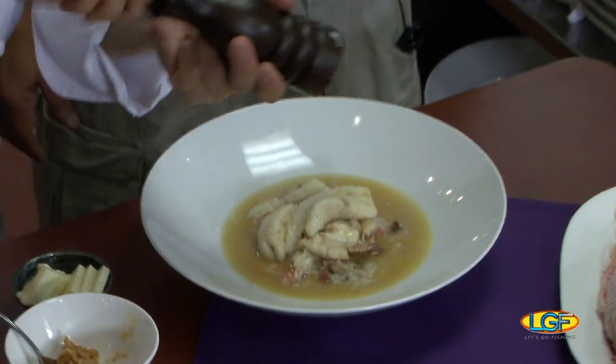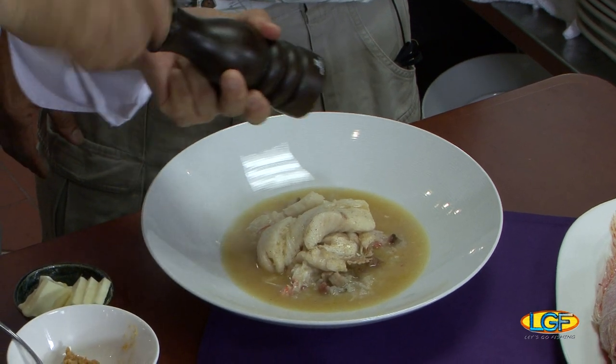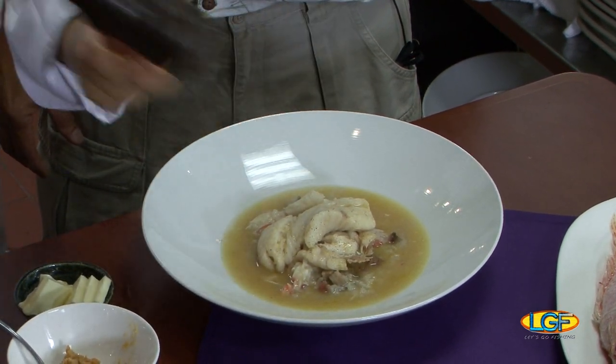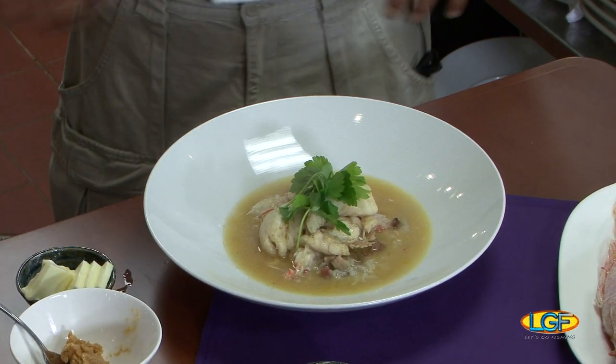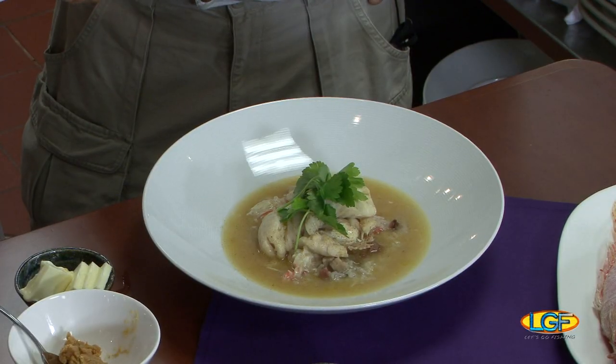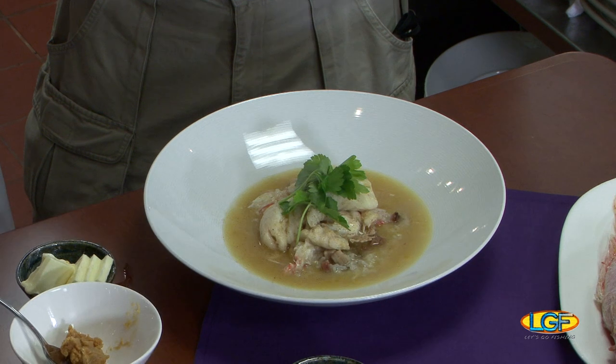And then to finally finish it off, I want to just get a little bit of black pepper on top. And then I have here a little Japanese treat — this is actually mitsuba. In Japan when we make soups, mitsuba is something that kind of makes all the flavors come together. Beautiful dish, chef. Everything you do is a work of art, but we're not quite sure yet if it tastes that good. So folks, we'll be right back to tell you if this tastes as good as it looks.